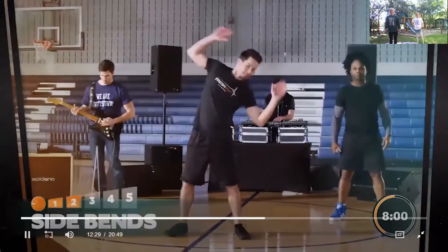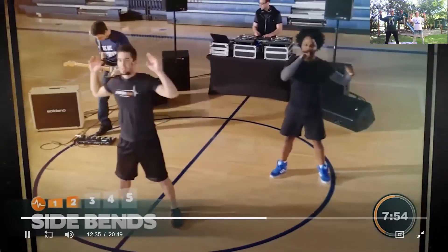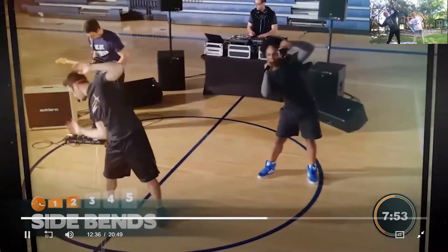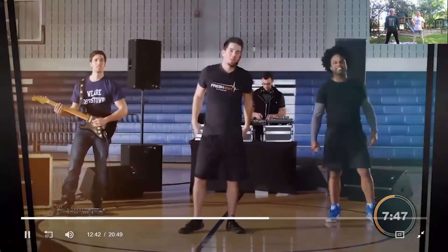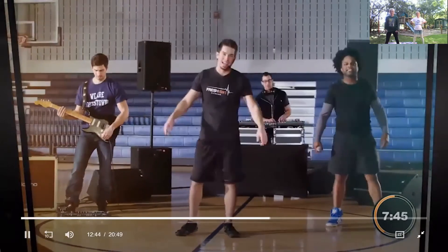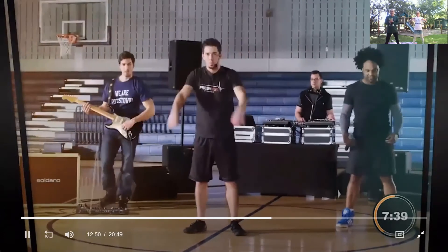All right, side bends — working your oblique muscles. Squeeze as you go, side bends right and left. We're not quite sure what's going on with our wifi today, we're gonna make the best of it. So keep side bending — you're doing great. Let's catch your breath and get ready for the next thing — legs and biceps are coming up next. Never know what's gonna happen with wifi. Slowly breathe out, here we go.